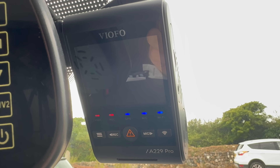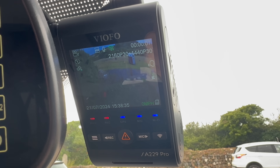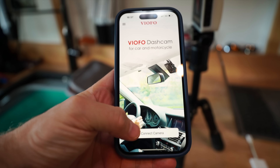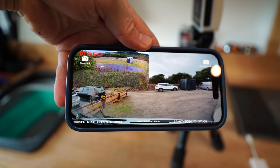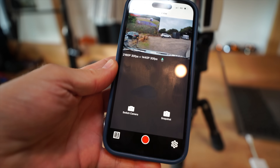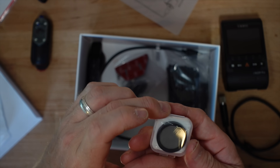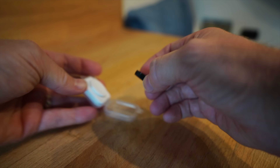This dash cam also has smart voice control — you can say 'show all cameras,' 'show rear camera,' or 'show front camera.' You can also access your footage via their smartphone app. It also has 24/7 parking monitoring if you want to keep an eye on your vehicle around the clock, but this will only work if you have the hardwire kit. Also in the box is a circular polarizing filter to take any glare off your windscreen when recording.